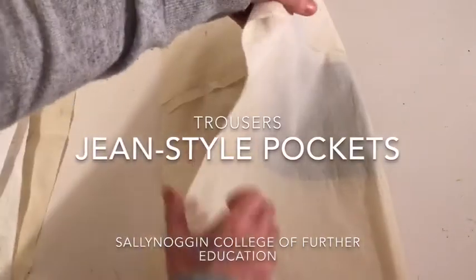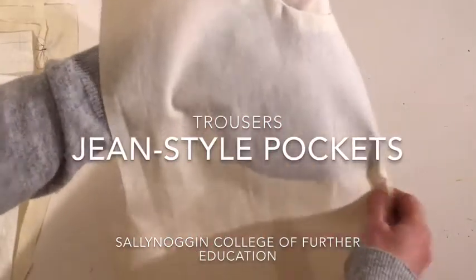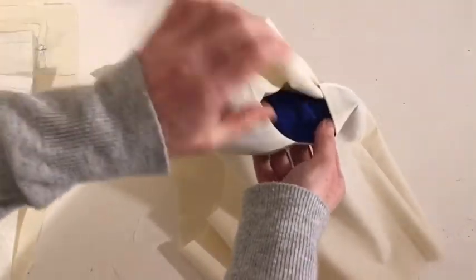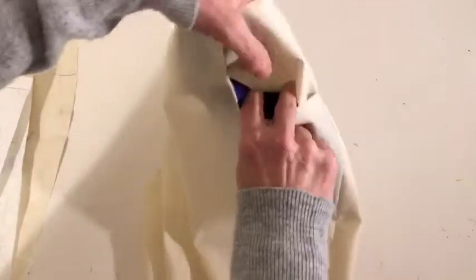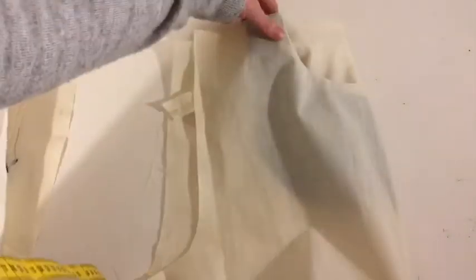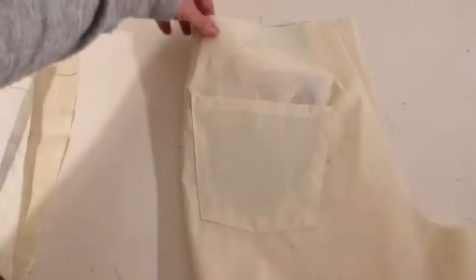Here we have our completed trouser. There's a nice front pocket — the blue is the facing, you can see it through the front, and the purple is the bottom of the side body piece. All those pieces sew up to complete the front. Then there's the patch pocket sewn onto the back and the yoke.